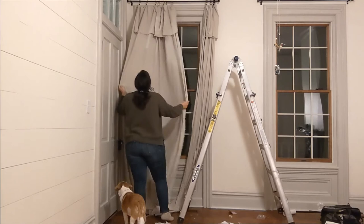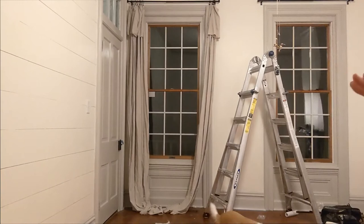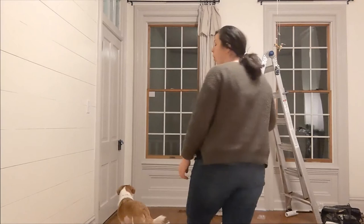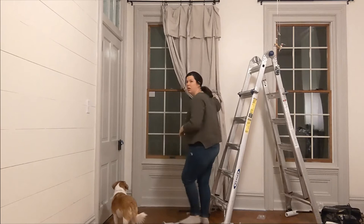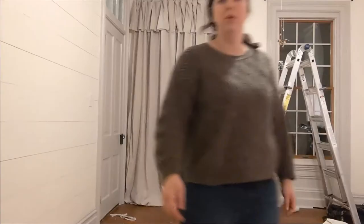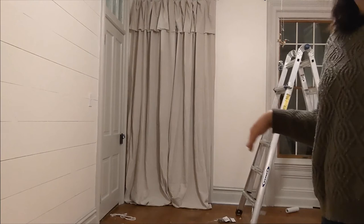Right now I'm just kind of playing around with how I want the curtains to be when they're open. I'm trying to decide: do I like this split thing, or am I going to want an all-to-one-side thing? I don't know yet. I'm not a fan of leaving them pooling on the floor because things get dusty and that's just going to be a dog hair magnet. So we're going to trim the bottom.